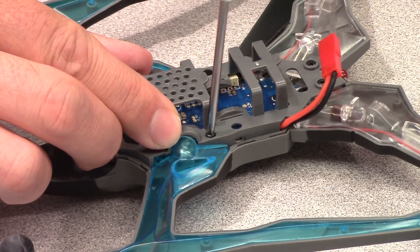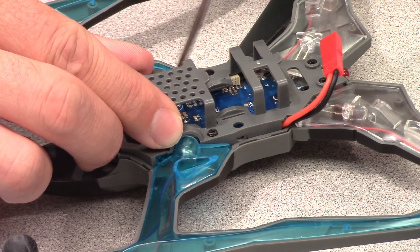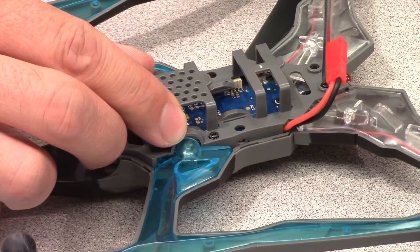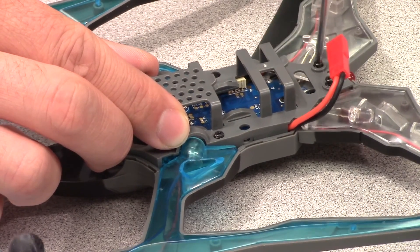Start by removing the battery frame from the bottom of the Vista by unscrewing the four battery frame screws. You don't need to take them completely out of the frame, just loosen them enough to remove it from the Vista. Lift the battery frame off and set it aside.